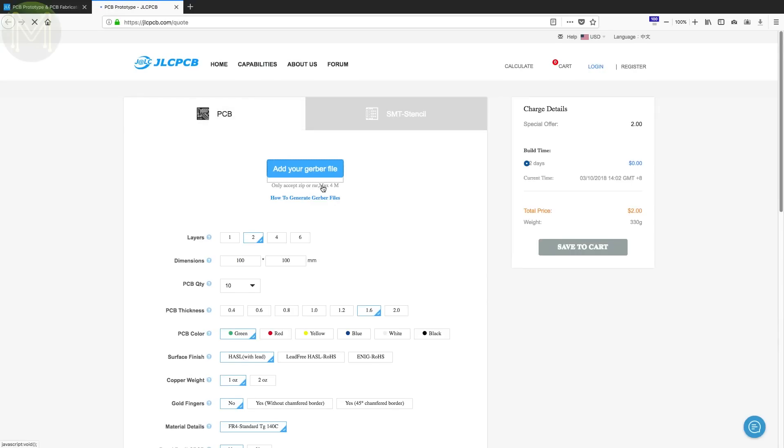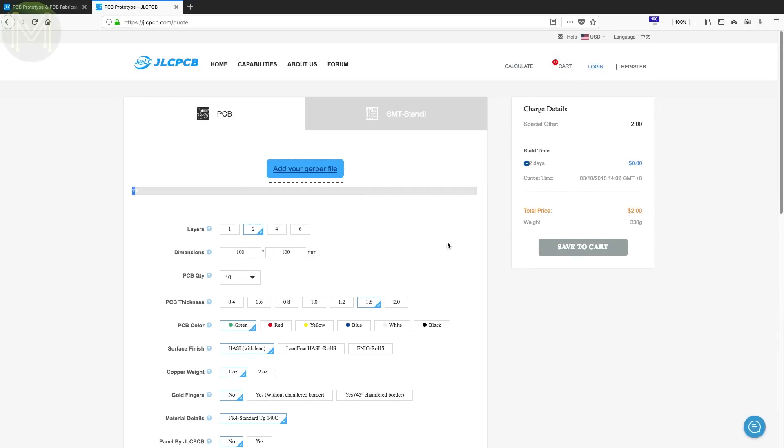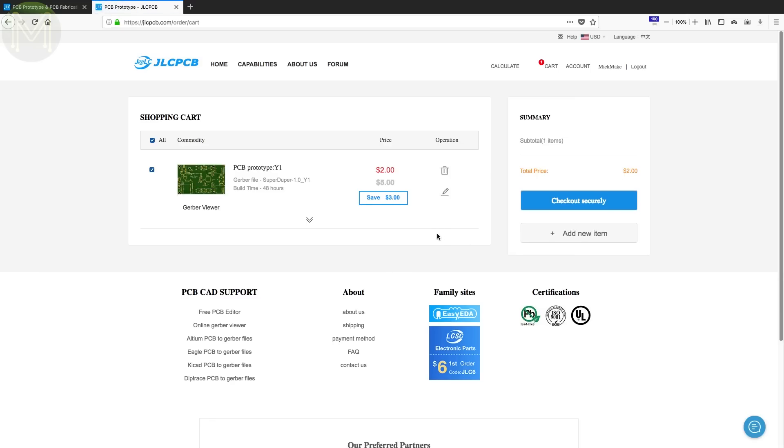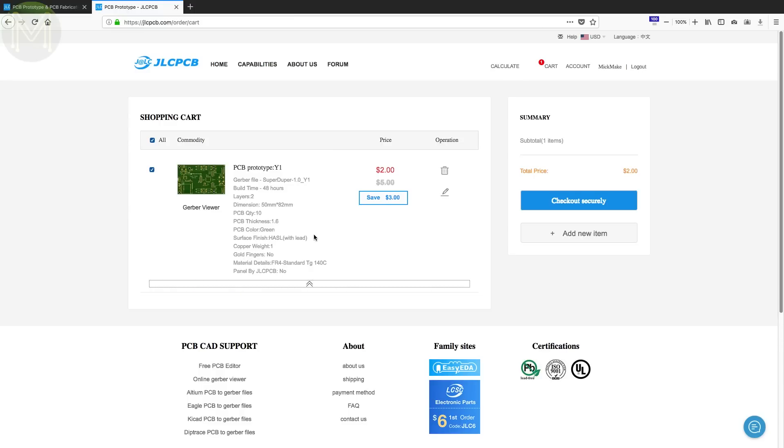This video is sponsored by JLCPCB, who provides me with all my PCBs. If you're looking to produce some professional, high-quality PCBs with a fast turnaround time, then check them out. Not only can you order 10 PCBs for only $2, but they also offer a shipping discount up to $20 on your first order. That's a pretty insane price.